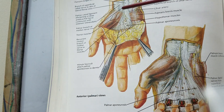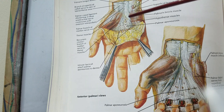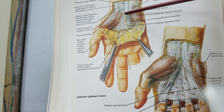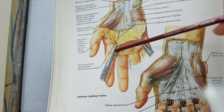The palmar aponeurosis has an apex and a base. The apex is attached to, or continues from, the tendon of the palmaris longus, and the base is directed towards the four medial digits.